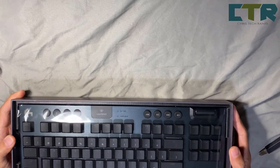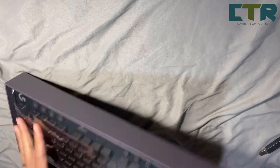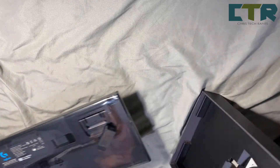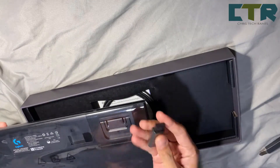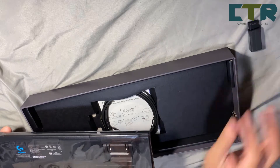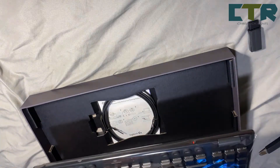It's nice — nice kasi hindi maalikabok tulad nung luma kong keyboard. And ito yung dongle — more about this later on. And ito yung keyboard.